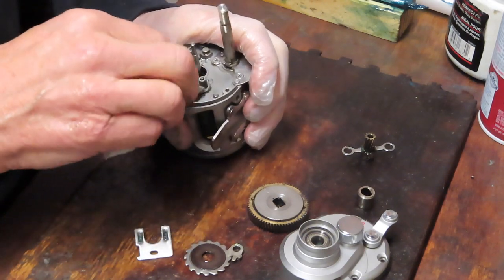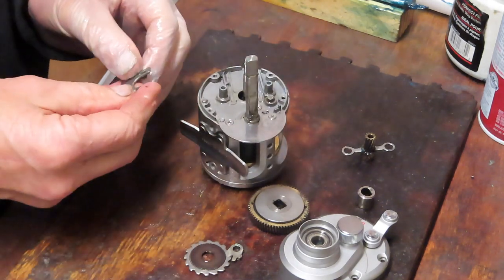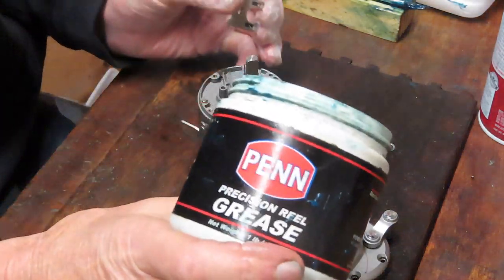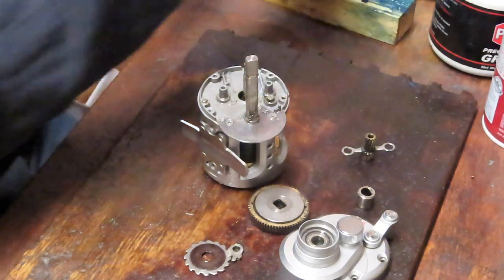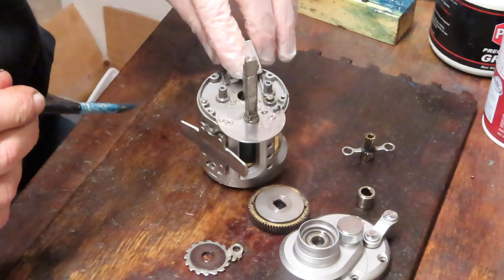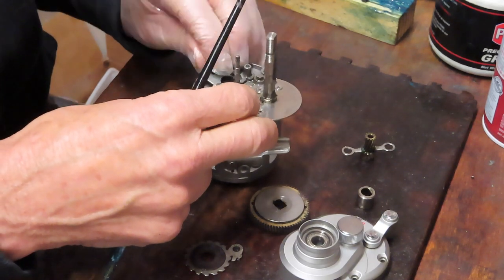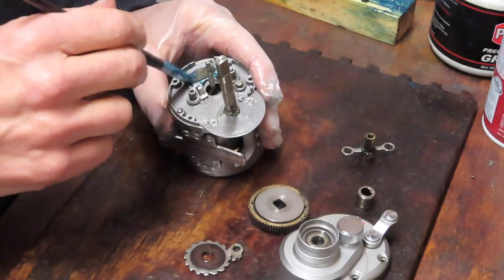I'm going to use fishing reel grease. I generally tell everybody: I don't care what grease you use, but use fishing reel grease. In this case I'm using Penn Precision Reel Grease — it's a blue grease and serves me well. I'm going to butter up the back of the jack and slide it from whence it came. Set it in, and then you can get some on the front of that as well.